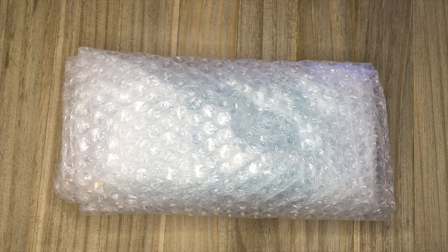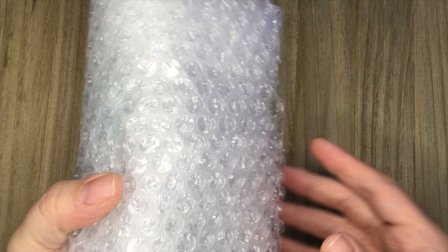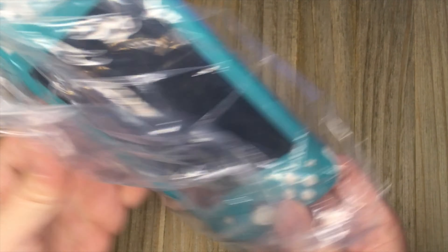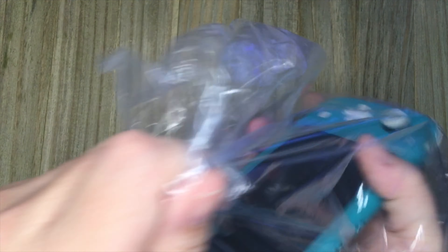So I hopped onto eBay again and bought another Switch Lite, and as you can see this one works just fine. This one was an easy fix. It was listed as broken, not working. I opened it up and what had happened was somebody had opened it and ripped the battery connector off the motherboard completely. So of course the battery wouldn't charge and the system wouldn't work. A few dollars later I replaced the battery connector, soldered it in, works like a champ.